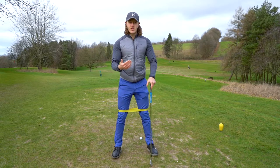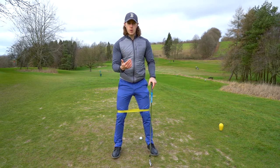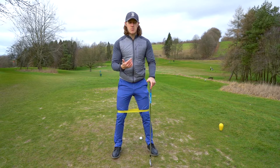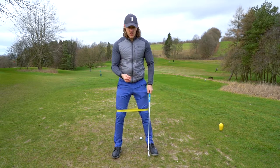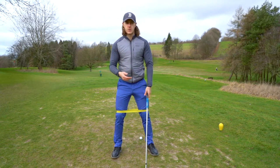I want to show you a great drill which can help you use your lower body more effectively. This is great for amateur golfers who are really maybe just starting out the game, need to develop that sort of stable base to get a really consistent strike on the ball every time, and just understand how your lower body should be moving in the golf swing.